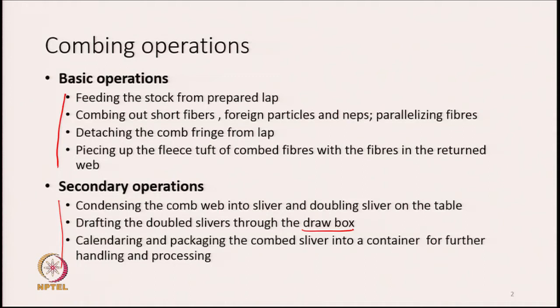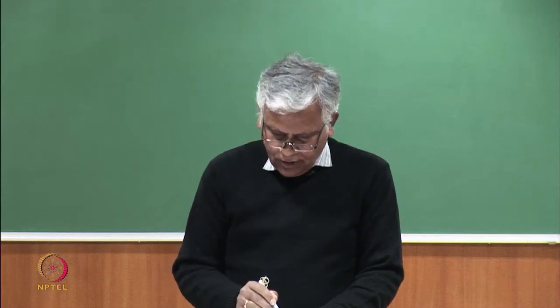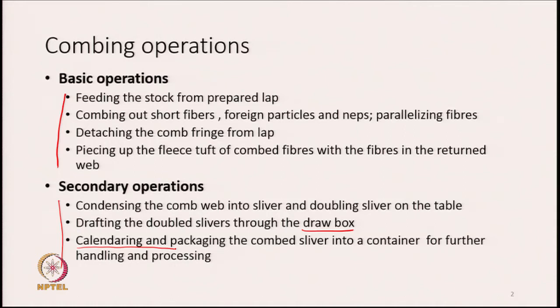Once the slivers are doubled together and drafted, what we get is a thin film or fleece of fibres, which we condense again by the calendaring process. After calendaring, we pass the material through a trumpet to get a condensed sliver. Then we pack the combed sliver into a can for further handling. You are already familiar with cans from the carding machines and draw frame — the can protects the sliver from all sides.